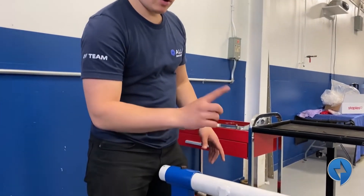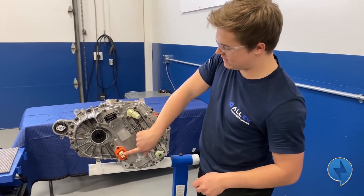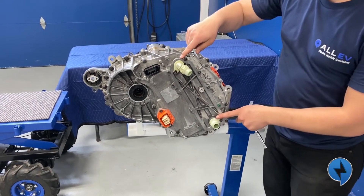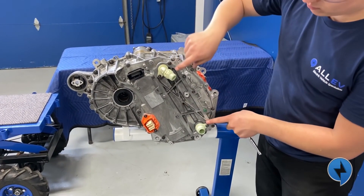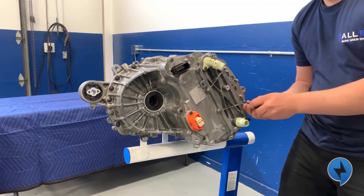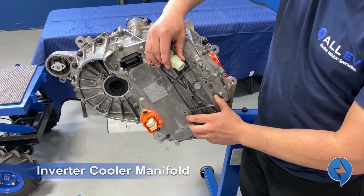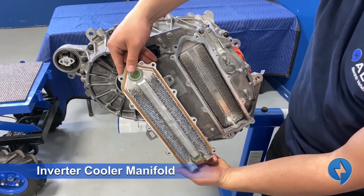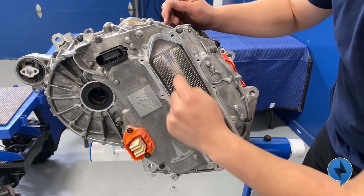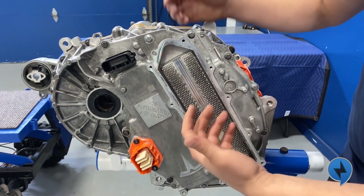Next up we're going to flip the motor over so we can remove the inverter. On this side of the motor we have our high voltage connector — positive and negative — and then we have a 30-pin communications connector; this is low voltage. Over here we have our coolant for the inverter. We're going to remove this plate and expose the coolant. It's basically a coolant manifold. We've removed the coolant manifold and in behind, these little fins work as a heat sink to take heat away from the inverter.